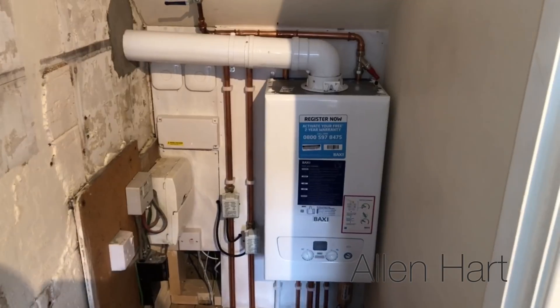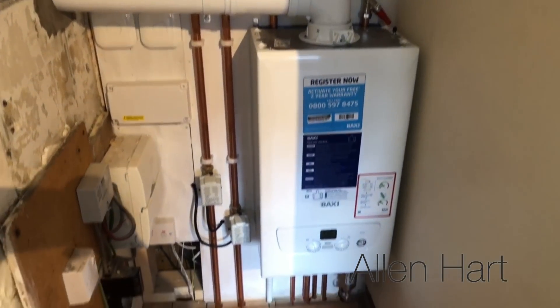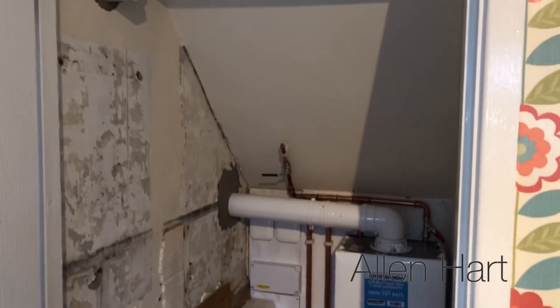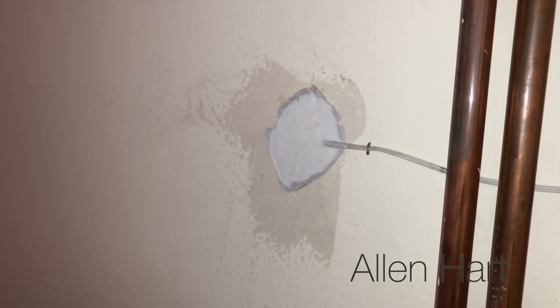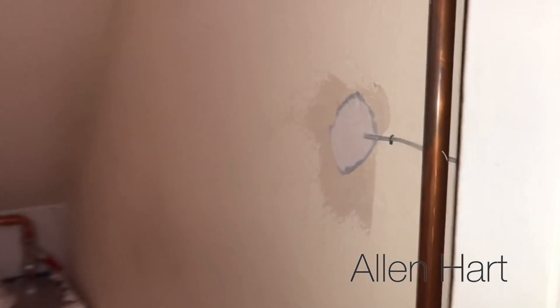The boiler is almost installed now - I've just got to fit the IFOS onto it. You can see we'll be able to put the fridge in there now because we've got a lot of space. I've just put the decorator's cord cover on top, and that goes through to the Nest.